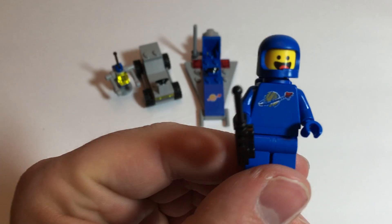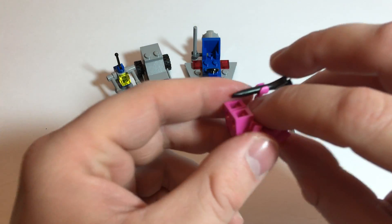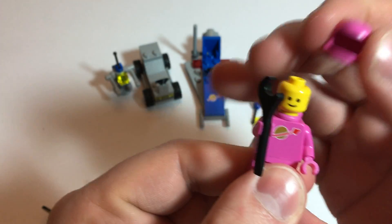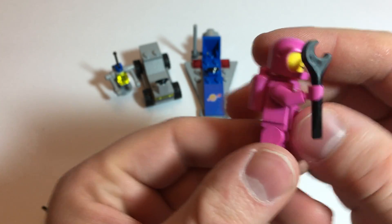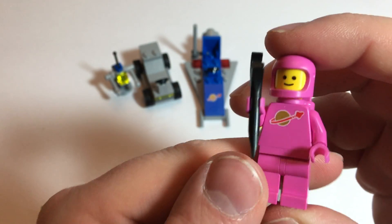I'm guessing the robot's arm broke off. Next, we've got Kenny. Kenny is in the pink suit. Again, no alternate face. Packing a wrench — about to do some serious work on something.